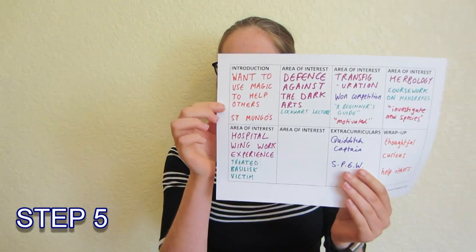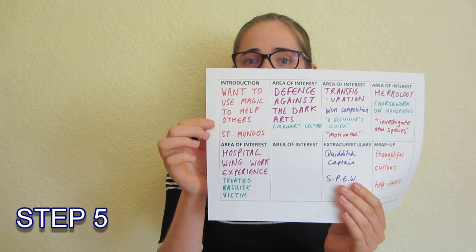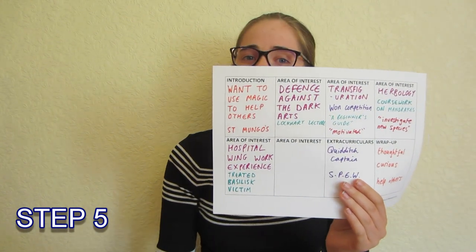Step five: fill in the first and last boxes. The first box should be a bit of an introduction, so put down things like what excites you about the topic, why you want to study it, and maybe what you want to do afterwards if you've got any idea. For example, if this person wants to be a St. Mungo's nurse, that's what they might put down. And then the wrap-up box — this really needs to sell you to the university. Who are you? Tell the university that.